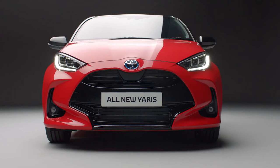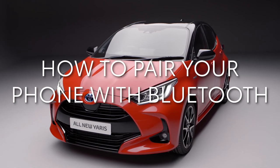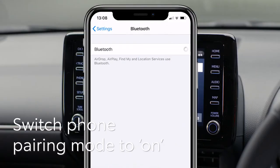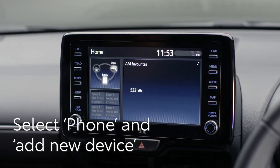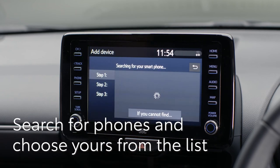Welcome to your new Toyota Yaris Hybrid. In this short video, we'll show you how to pair a phone to your car's Bluetooth for multimedia and use Apple CarPlay or Android Auto. First, make sure the Bluetooth pairing on your phone is switched on. Then press the menu button on the Yaris' screen here, select the phone option on the touch screen display, and select yes when asked if you'd like to register a Bluetooth device.